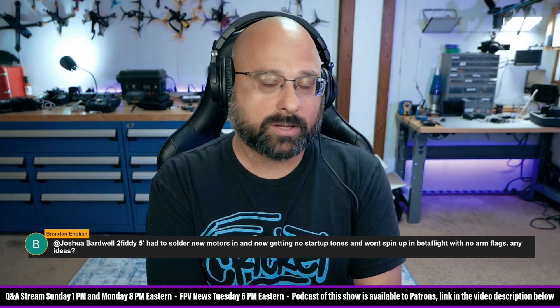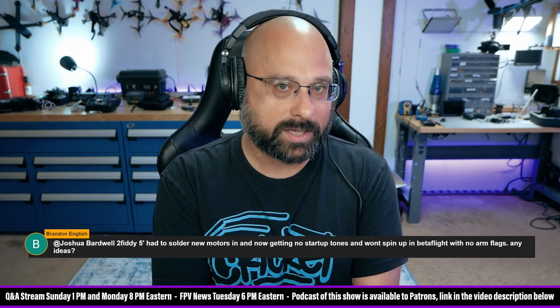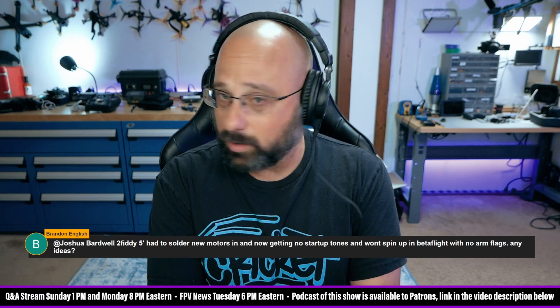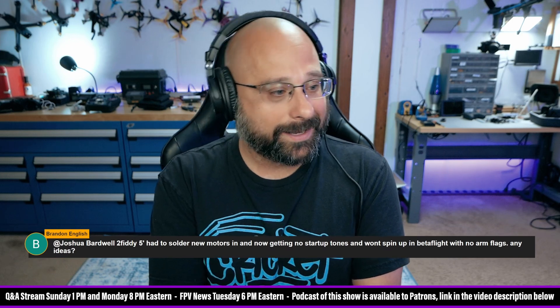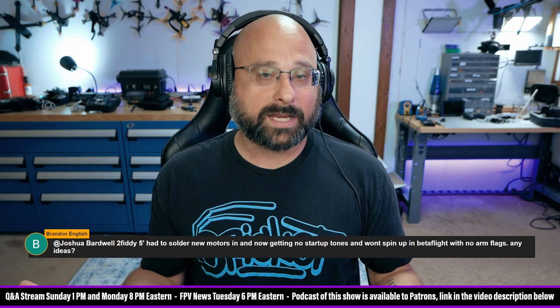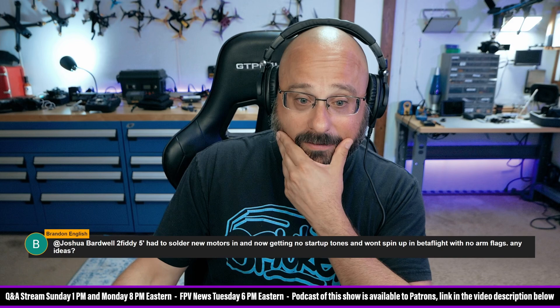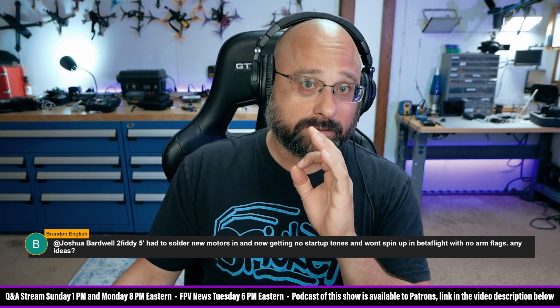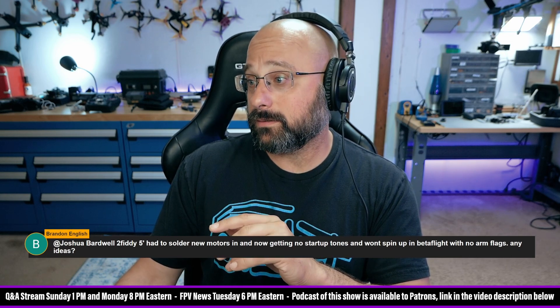You soldered new motors in and now you're not getting startup tones — that means the ESC is not alive. So what did you do while you were soldering in the motors to kill the ESC? If the ESC is getting power at all, you'll hear the doo-doo-doo, the first part of the tones. So when you plug in the battery, does the flight controller power up? Does the video transmitter power up? If nothing powers up, the whole quad isn't getting power — something's wrong with the battery lead. But if everything powers up but the ESC is still dead, it seems like you might have done something to it while soldering.